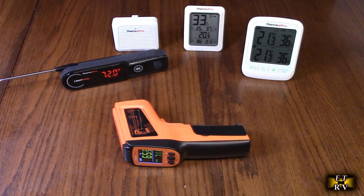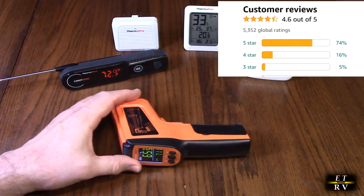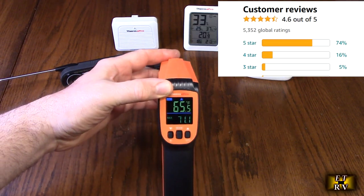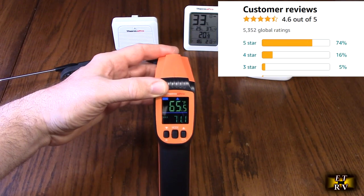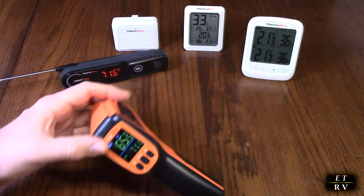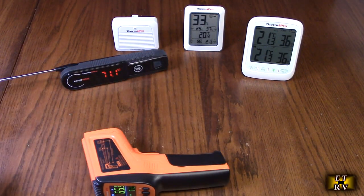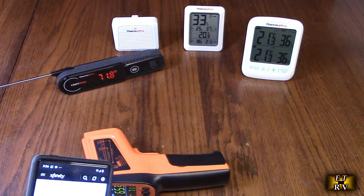Hello again, this is Robert Feech here. This is my video review of the ThermoPro brand, their TP450 dual laser digital infrared gun with adjustable sensitivity, 0.5 second response time, and minus 58 to 1022 degrees Fahrenheit range. As you can see behind me, I'm a big fan of ThermoPro — I've got a lot of their products, and they make some amazing products. Very impressed with them.